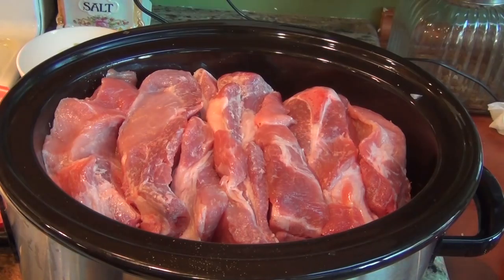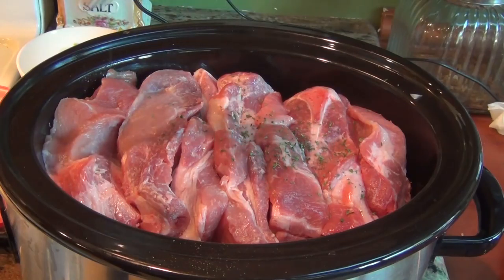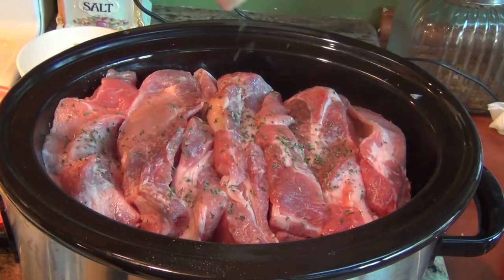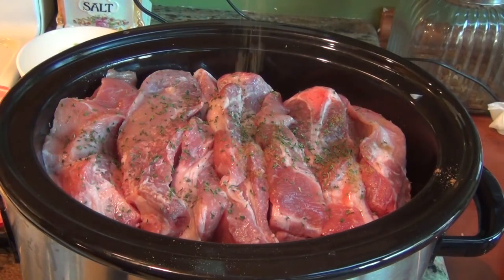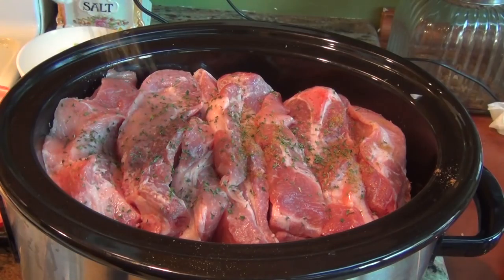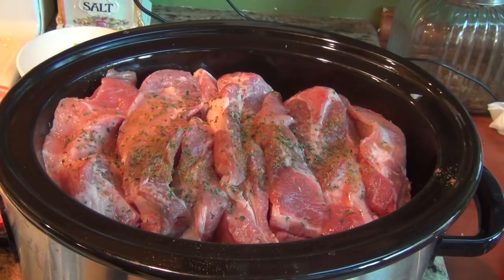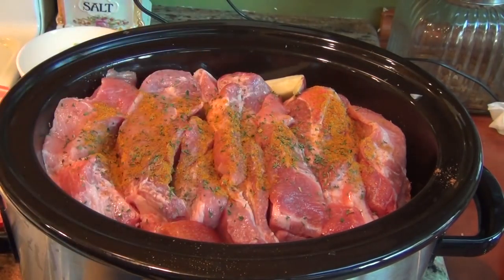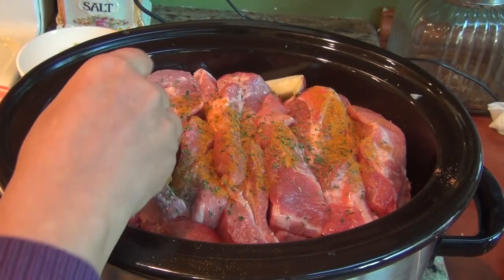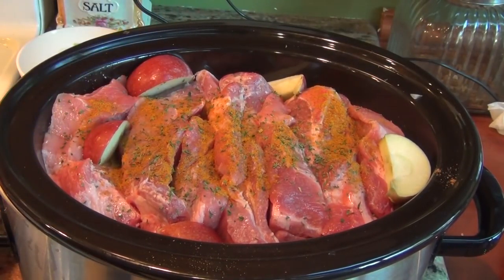So now, one more layer of spices — parsley. You don't have to put them in any specific order. Cumin, and curry. I do have some apple left, so I'm just gonna fill in whatever gaps I have with apples here and there. And that's it.